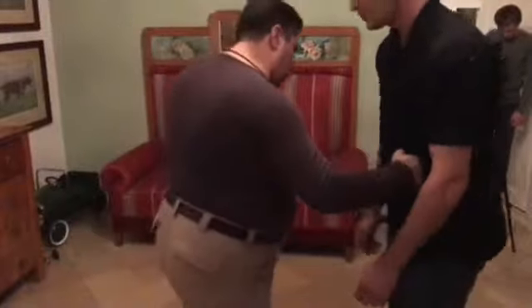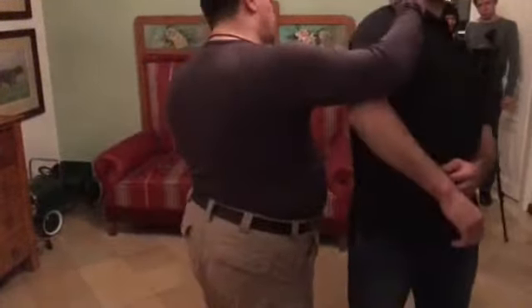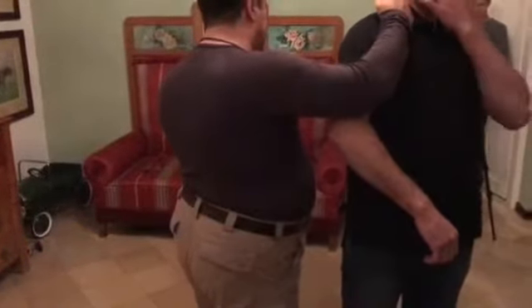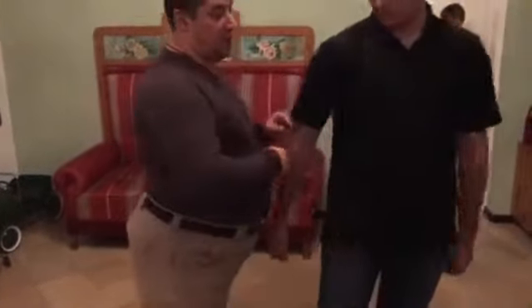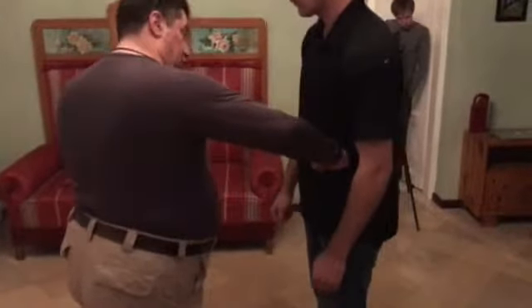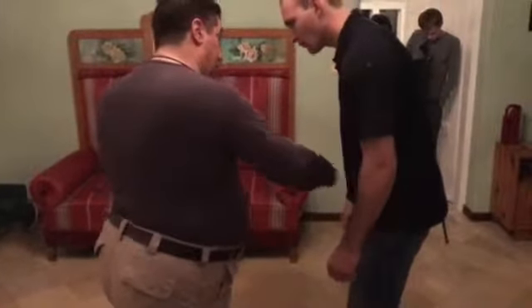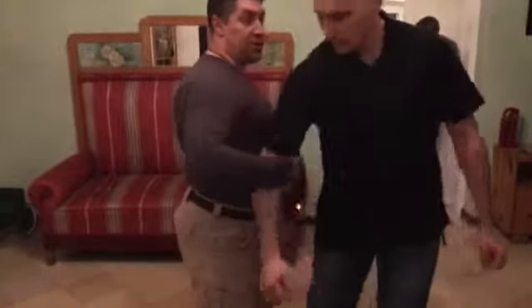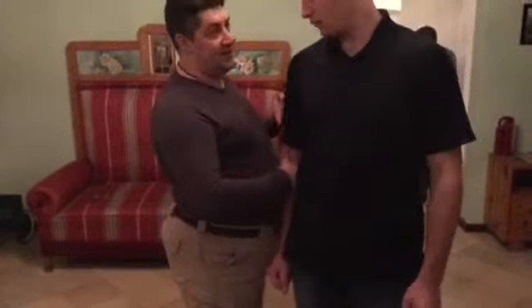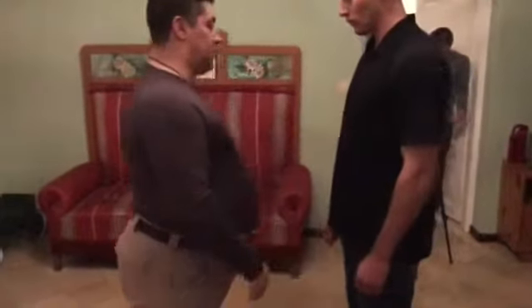Now let's try to do a series of punches. I'm using the same technology. Here's the first punch. From here he's supposed to squat, then I go and pull his arm and turn the opponent and strike him to his spine.